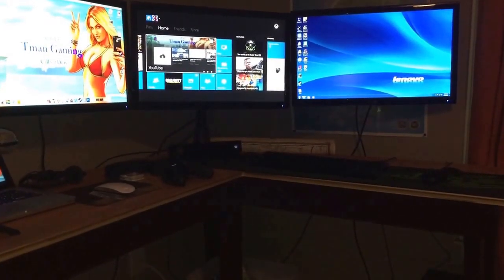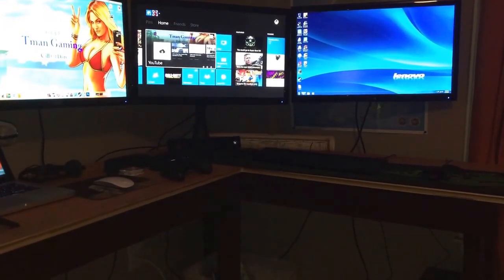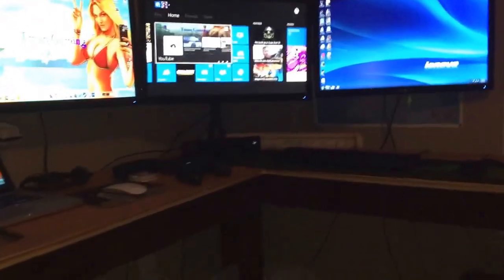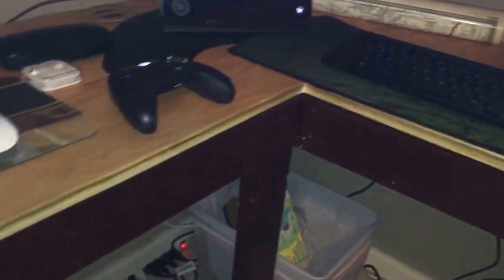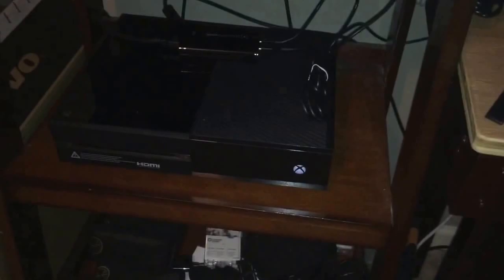Hello YouTube, my name is TKabin10 on the T-Man Gaming Channel, and today I have something very special for you guys. This is an update to my gaming setup, because over the Christmas holiday I did pick up a few new things and changed some stuff around. The main things that have changed are I moved where the Xbox One is, I got a microphone, and a new computer.